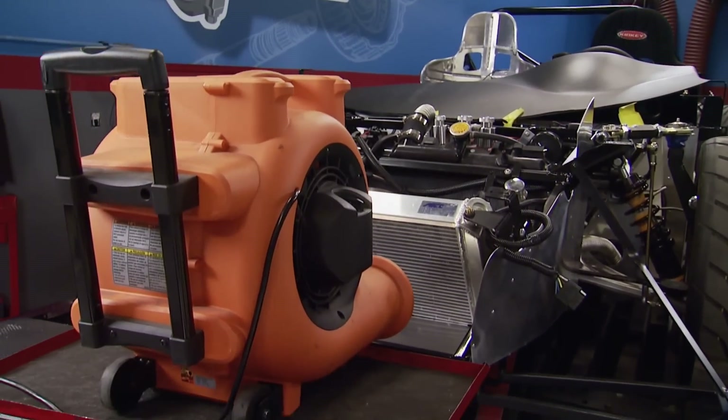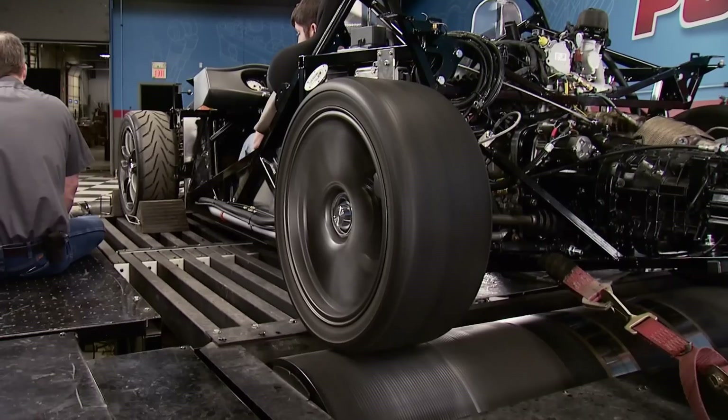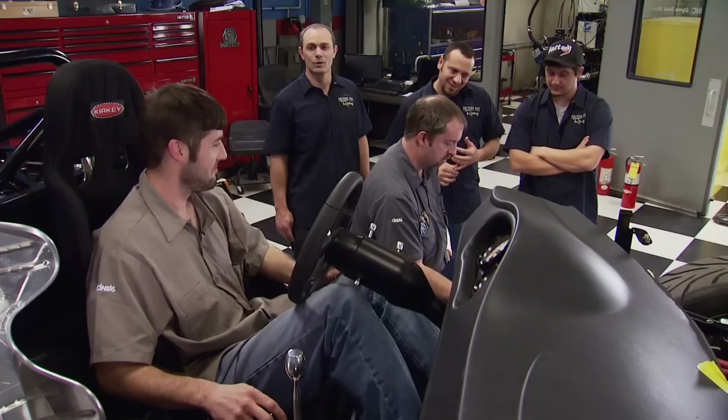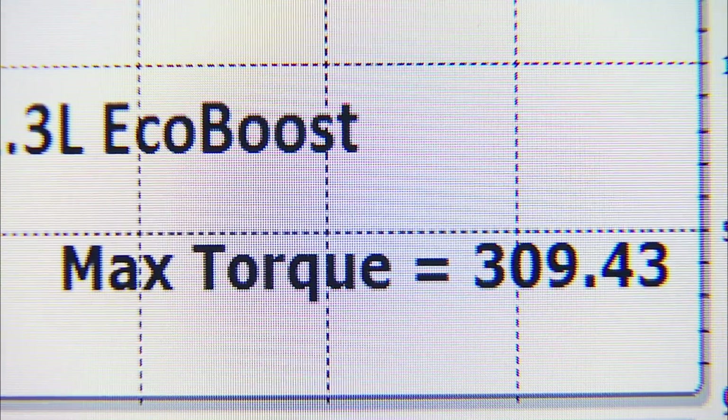Now we're going to let the intercooler pumps run and the fan do its job to cool it down. Third pull: 280 horsepower, 309 pound-feet of torque. Absolutely incredible for a 2.3-liter engine.